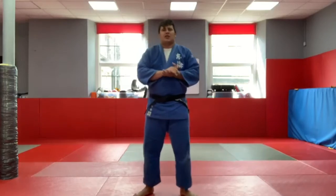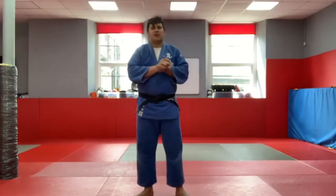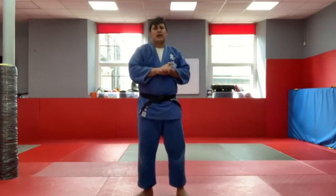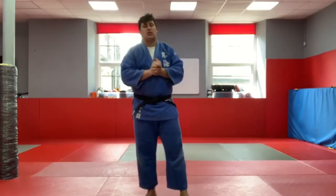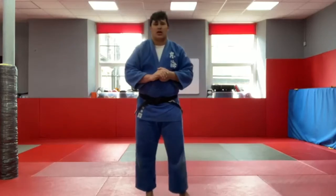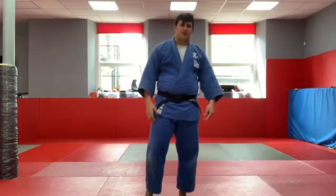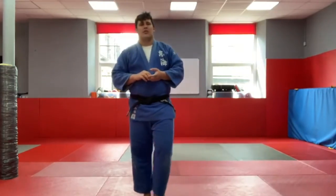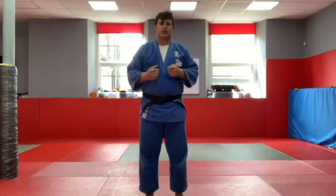Hi guys, it's Rhys from Edinburgh University. Monday evening, ready for our next video session. We're going to be focusing on a flow called Seoi Nage. There are two variations of Seoi Nage — the only difference is where our hands are. We're going to concentrate on our feet position, and then during the week with Scott and myself later on, we'll look at the difference between the two throws.